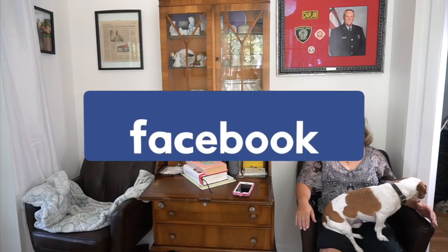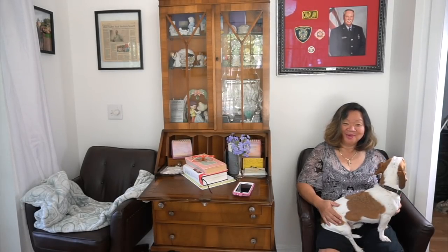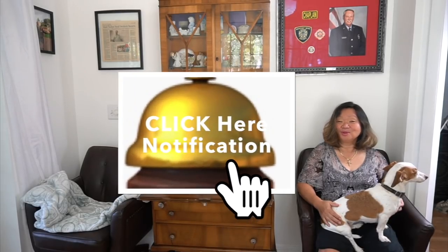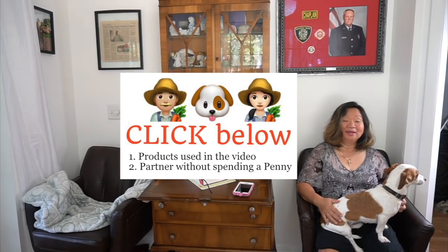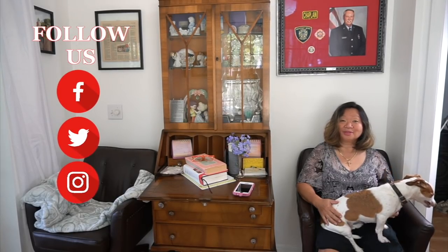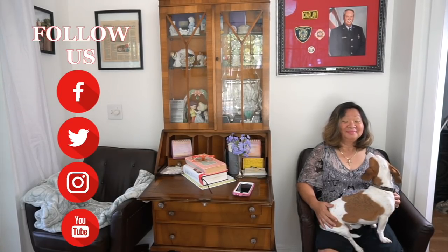Thank you for watching our videos — we love making them. If you like our videos, we ask you to partner with us by sharing our videos from YouTube and posts from Facebook to all social media. Please like, subscribe, and click the notification button so you never miss another video. Click below for products we used in the videos. You can also partner with us without spending a penny — we welcome your encouraging comments, prayers, and questions. Have a blessed day.